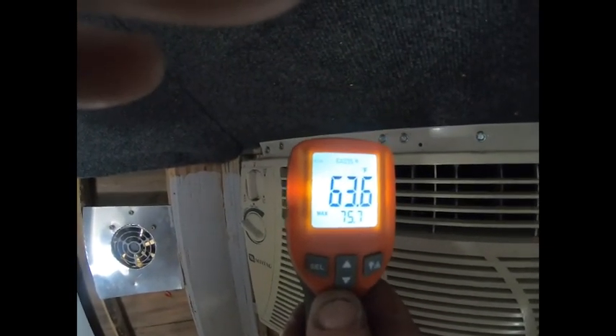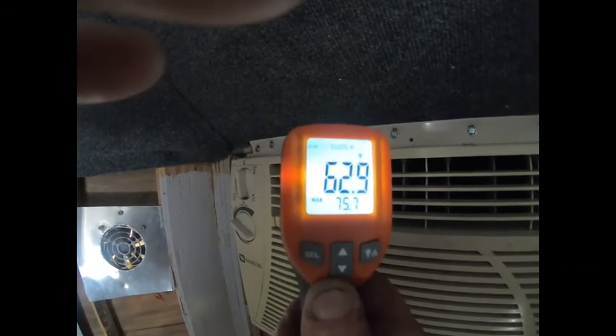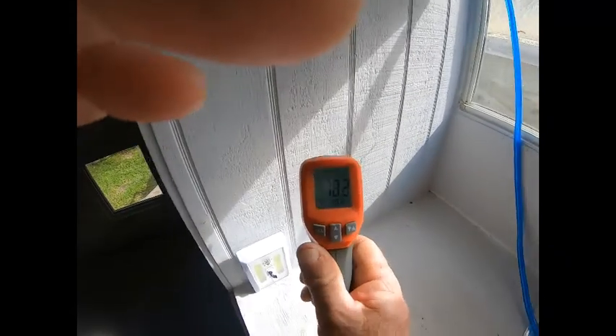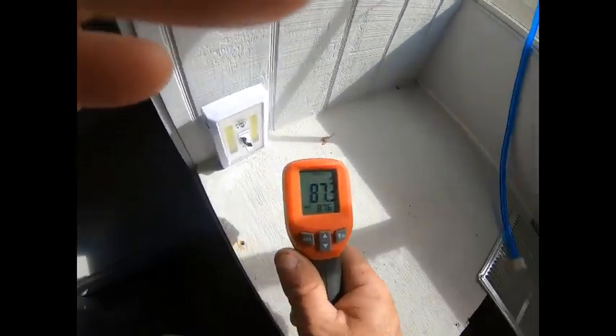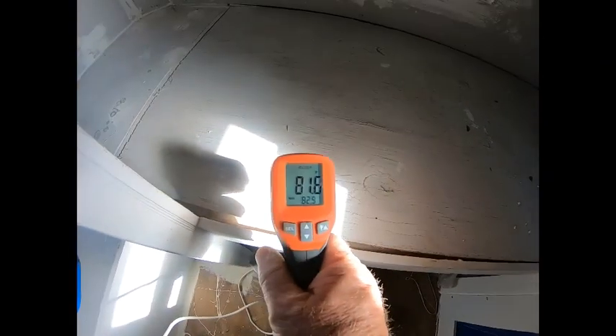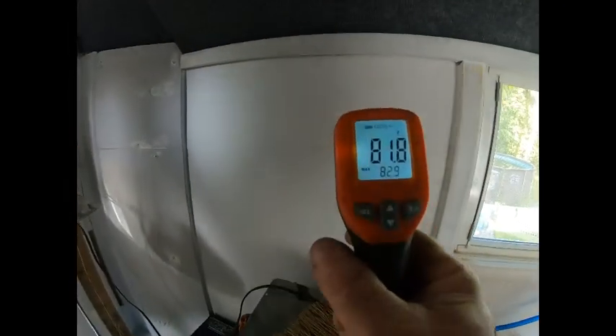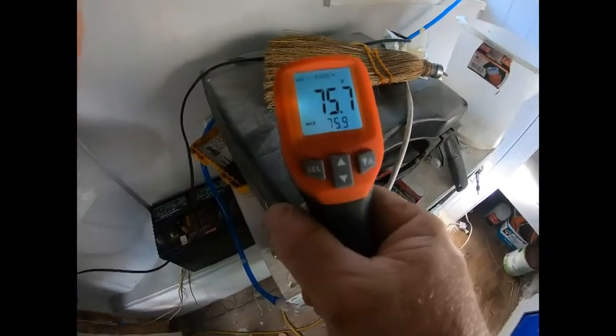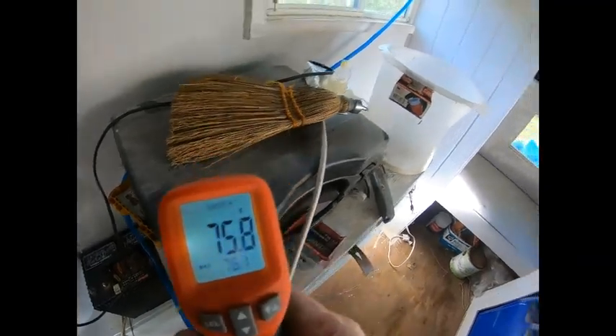I don't know where this thing's gonna stop. Let's check — in the hot window it's 78, 87 degrees. See what the sun does — that's why curtains are so important. There we go: 81 degrees on the sunny side, 75 degrees on the shady side.